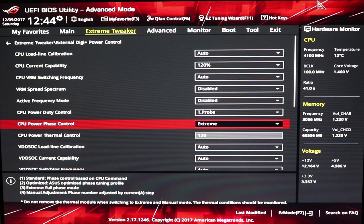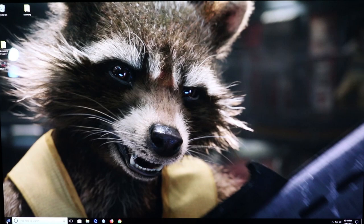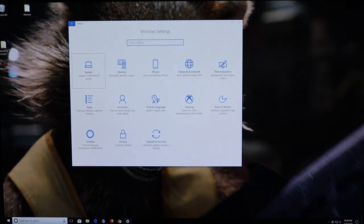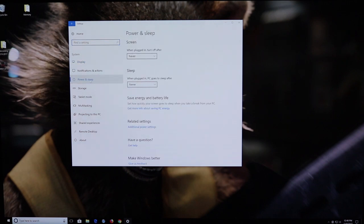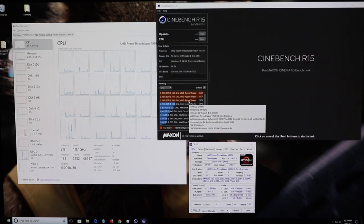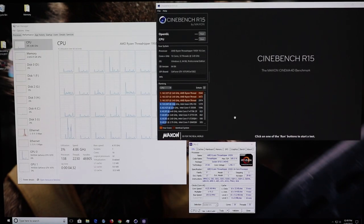Let's boot up to Windows and do some benchmarks. Once you're booted up, make sure your power plan settings is on high performance — go into your power settings, go to additional power settings under related settings, and select the high performance power plan. Once booted up to Windows, I found that running Cinebench real quick will determine whether or not you're close to having a stable overclock.